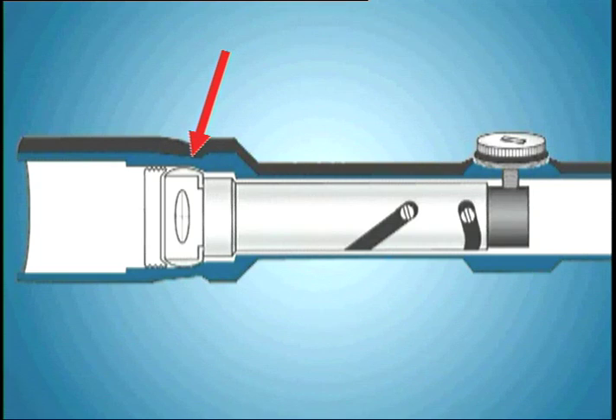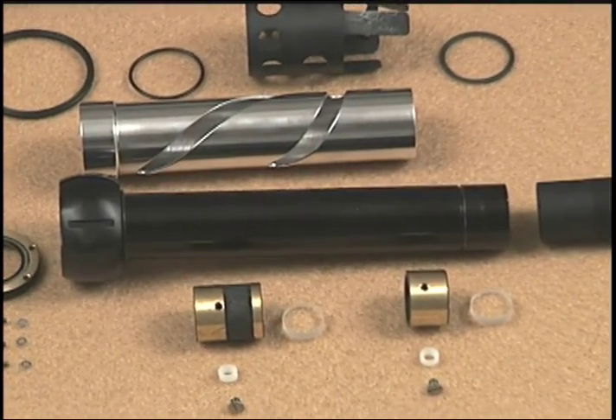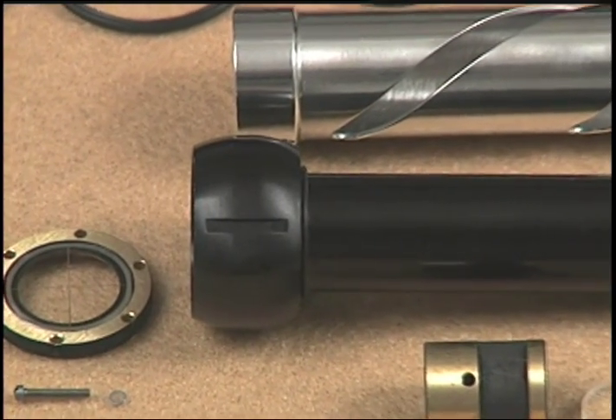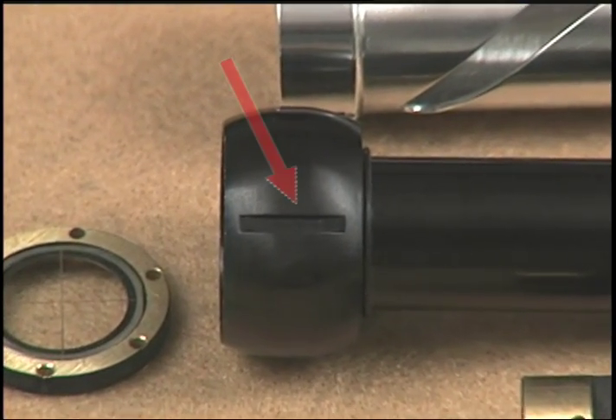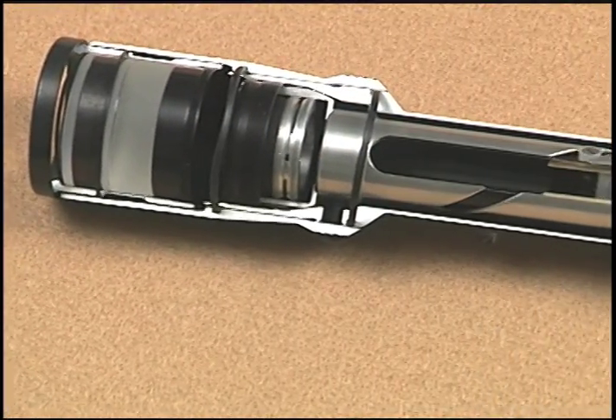At the back end of the guide tube assembly is the pivot area. Burris designed this area as a ball joint, the strongest and most reliable type of pivot design. As this scope cutaway shows, the guide tube will be installed here, held by double lock rings to prevent the ball joint from loosening and by a dimple inside the outer tube which engages a slot cut in the ball joint of the guide tube to provide positive locking of the guide tube from rotation. The back end of the guide tube is now held securely.